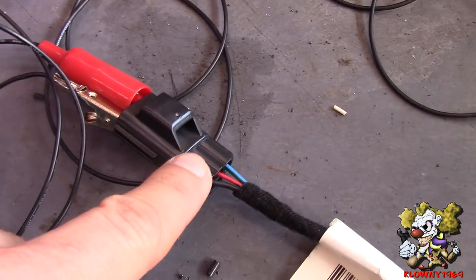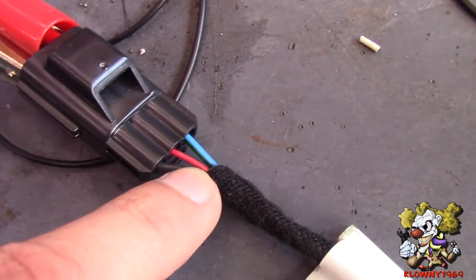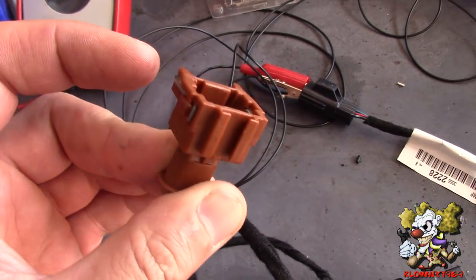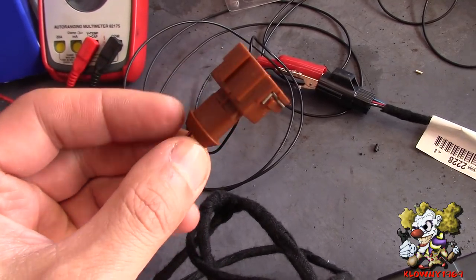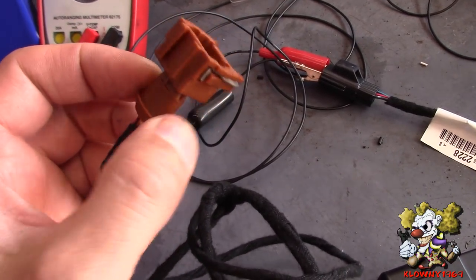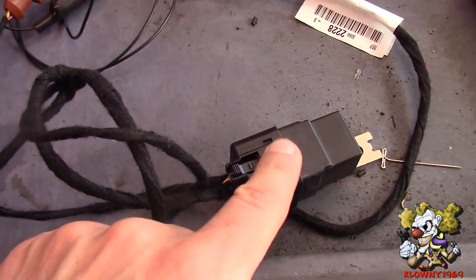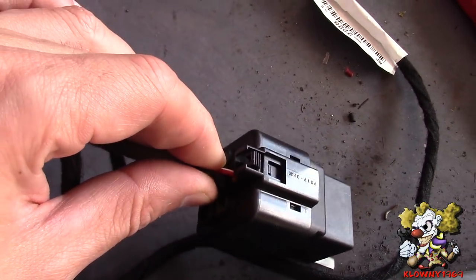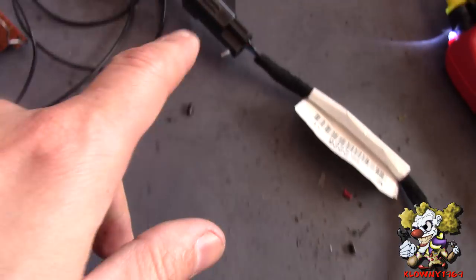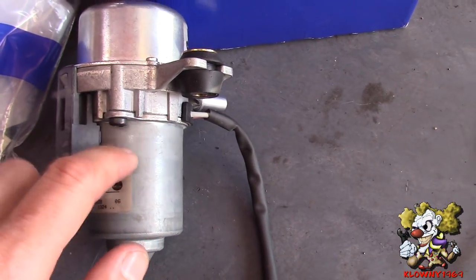This red wire will get connected to a switched 12 volt in the car. Once that gets power it goes straight to the vacuum switch, and once the vacuum drops below a certain value the switch connects those wires together. That power goes from the red wire to the yellow wire, all the way to the switch side of this relay. The black wire is the switched part of the relay, and that gets ground from this black wire, which also feeds ground to the pump.